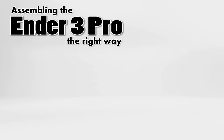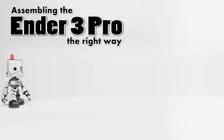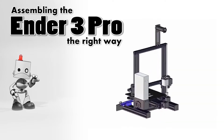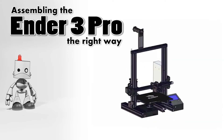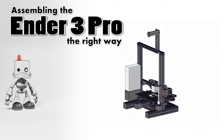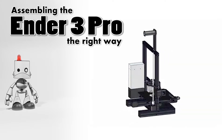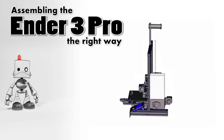Hi, welcome back to Maker Mindset. We are in the fourth part of a five-part series going over the process of building an Ender-3 3D printer. If you've never built a 3D printer, or if you're having problems with the printer you just built, then this video series is for you. So let's continue.